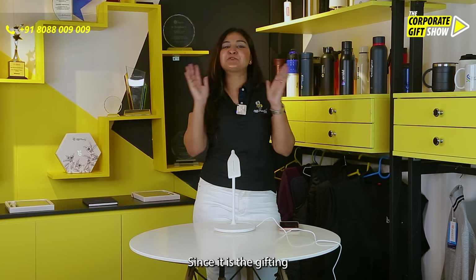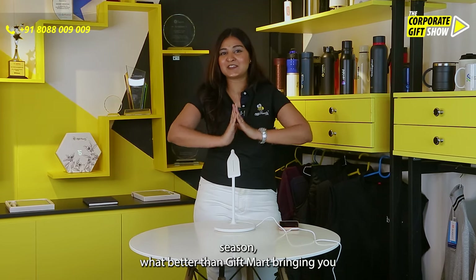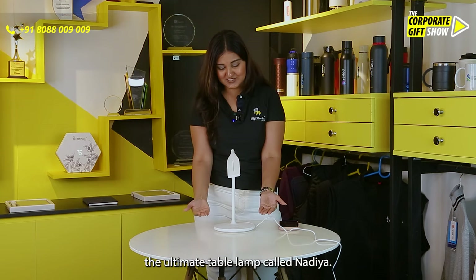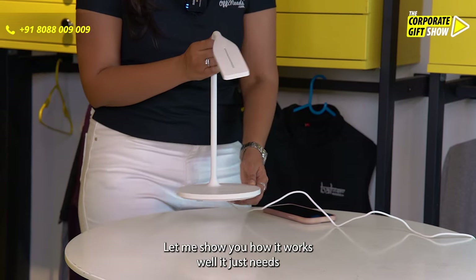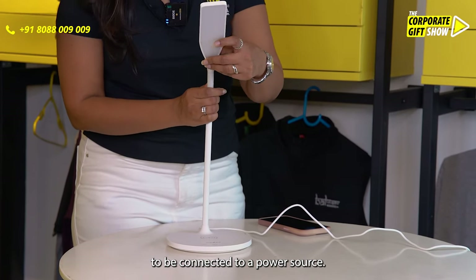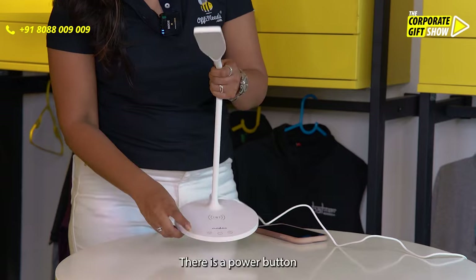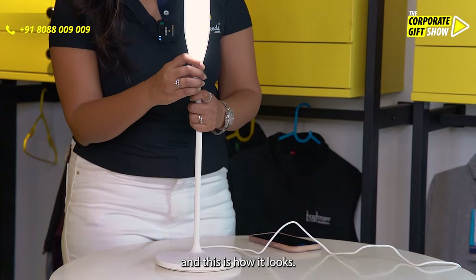Since it is the gifting season, what better than Gift Mart bringing you the ultimate table lamp called Nadia. Let me show you how it works. It just needs to be connected to a power source. There is a power button and this is how it looks.